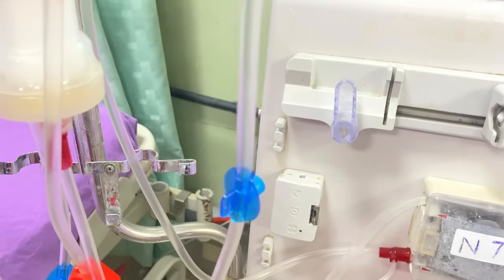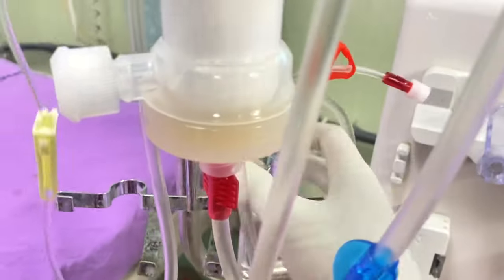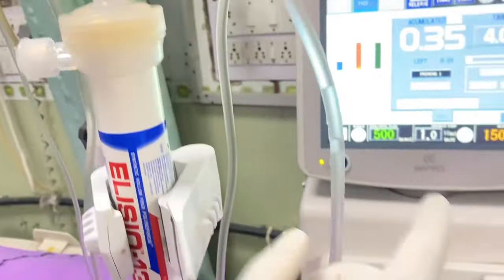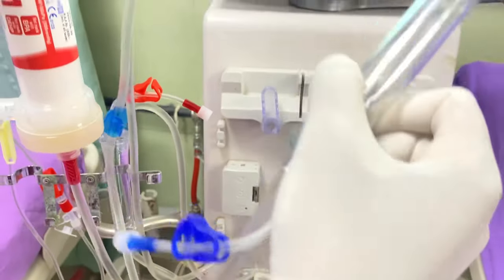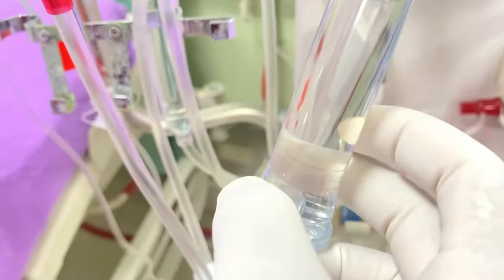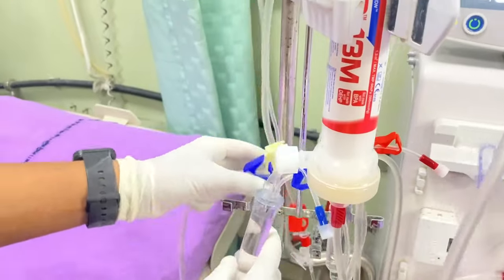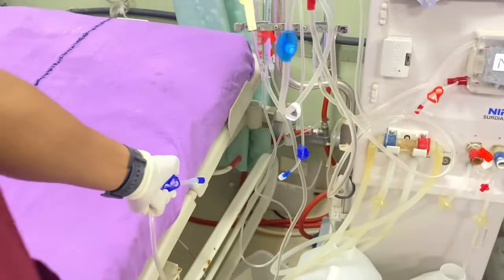You can see here: the left side is the arterial chamber side and the right one is the venous chamber side. You can see the dialyser is filled with saline, and saline comes from the outlet side. Now saline comes into the venous chamber — you can see it filling here. Now the venous chamber is filled. We have to fix it to their side. Both chambers are now filled.